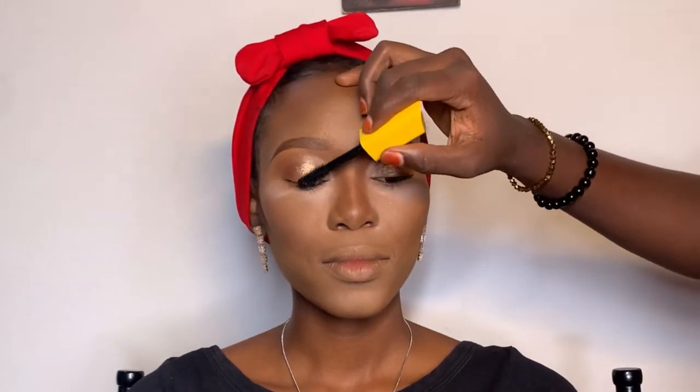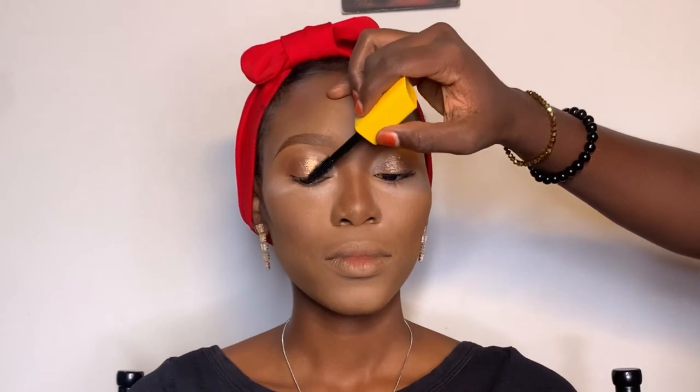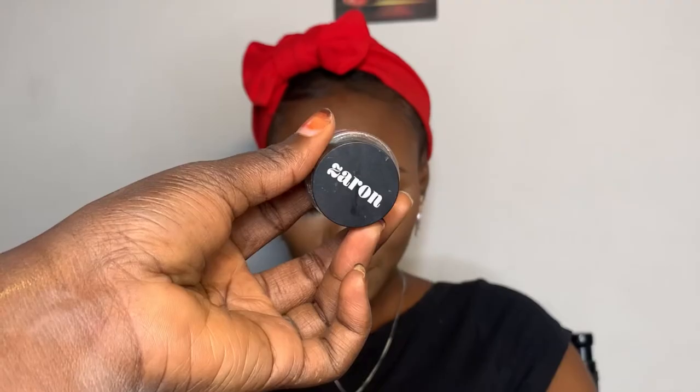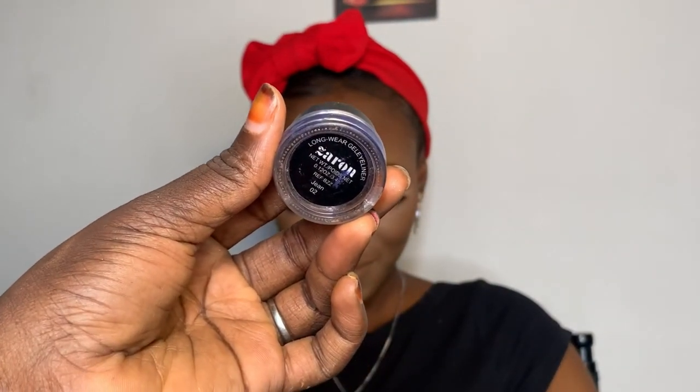Next is mascara — I love mascara. Please always put mascara on your lashes before applying your false lashes. Next is eyeliner. Eyeliner is very hard — it may seem easy but it's hard. I'm going to put a blue liner inside her eyes. This eyeliner is from Zaron, it's really good — I love it.